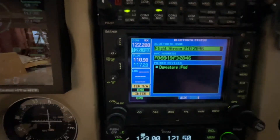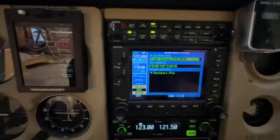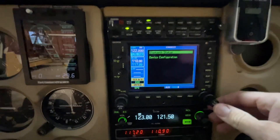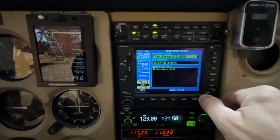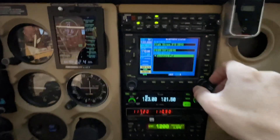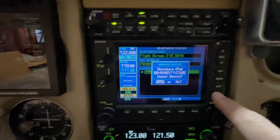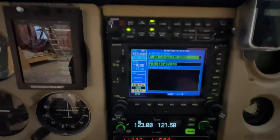If you see my iPad — Deviator's iPad — on there, do not remove mine or death will be imminent. If you have a device you need to remove, you can go into this menu, cursor in, scroll down with the inner knob, and hit clear. It will say unpair device — yes — and that will delete it from there. It takes a moment.